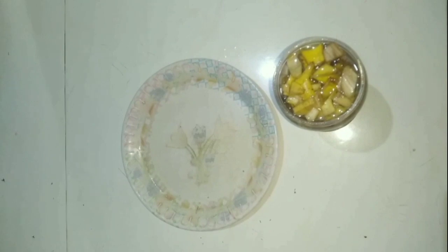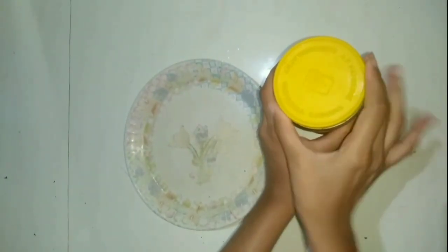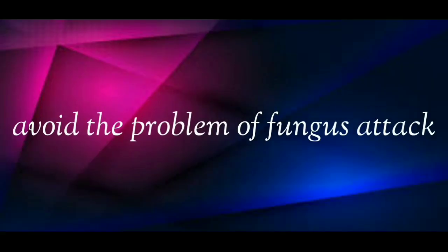I have already planned to make a separate video on it, so I will try to upload that video as early as possible. Now close the lid of the container properly and keep it in shade for 1 to 2 days. You have to close the lid properly so that you can avoid the problem of fungus attack.